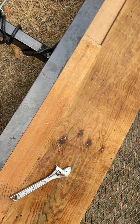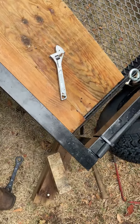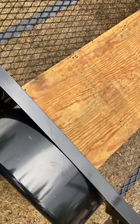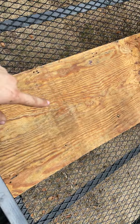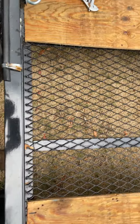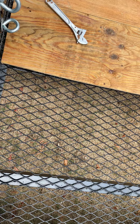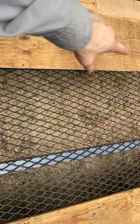Hey guys, alright, so here's the trailer here. I managed to pick up a piece of plywood, and the purpose it's going to serve is — this is exactly where, as you can tell from the tire tracks, I was already trying it. This is where I'm going to install these boards into the cross beams.